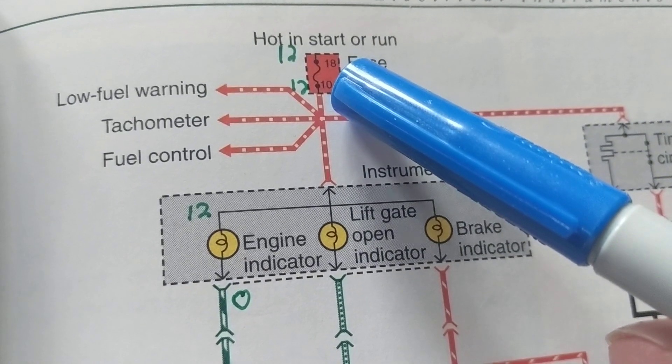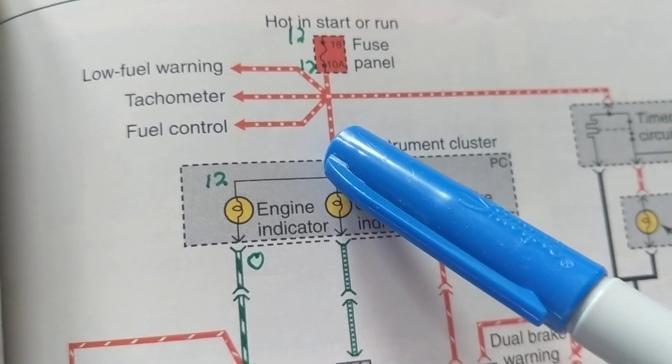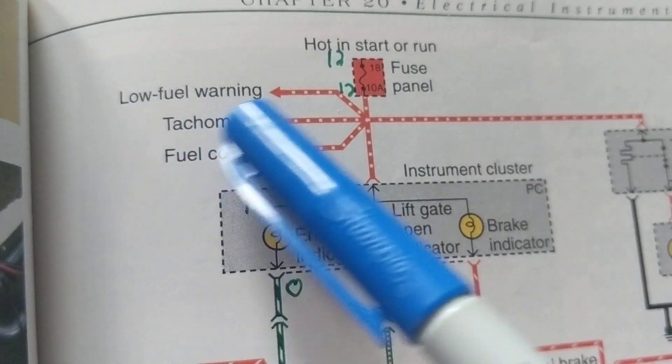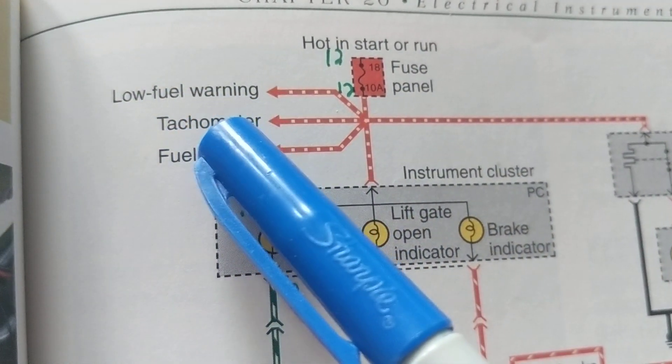With a good fuse, we should have 12 volts on both sides. Coming down from here, there are other paths — for example, there's also a warning system for fuel or gas level.